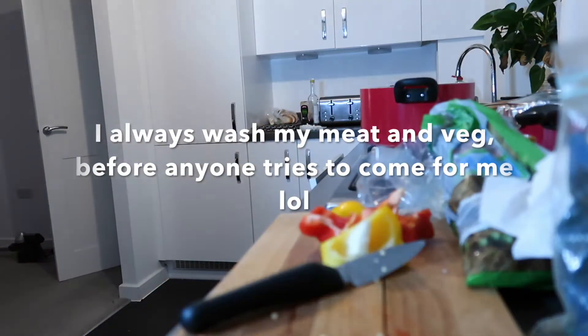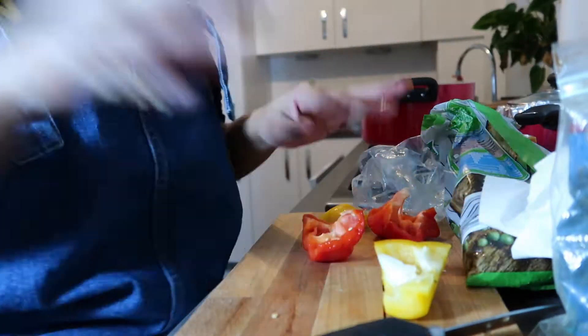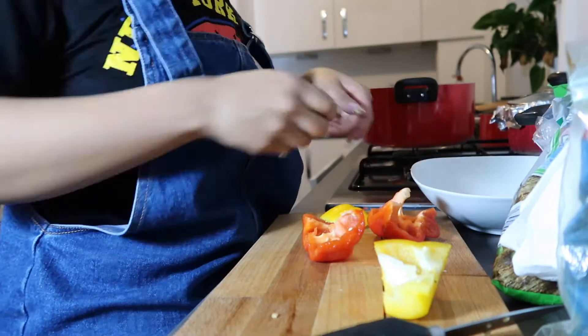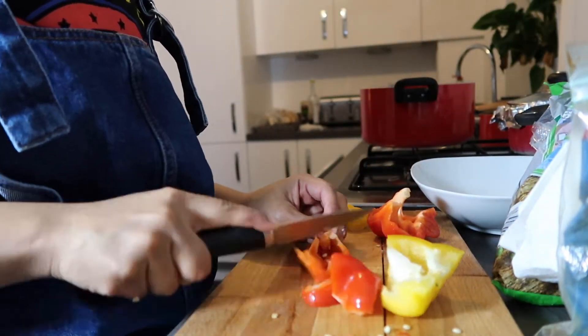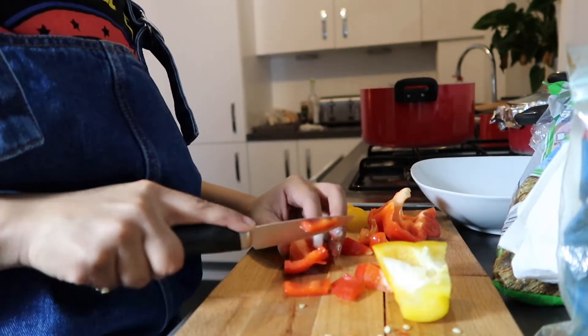Hey guys, I'm back with another meal prep video. This is a simple white rice with chicken curry recipe. My meal prep and recipe videos are not going to be that long because when it comes to meal prepping, I don't like to spend too much time, since I'm prepping for multiple days.